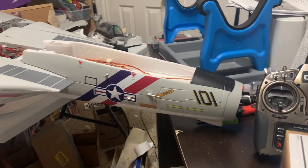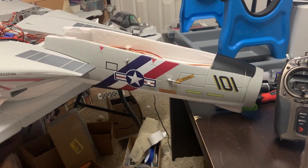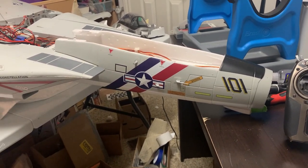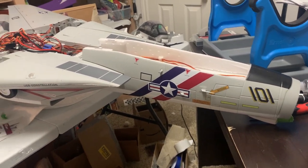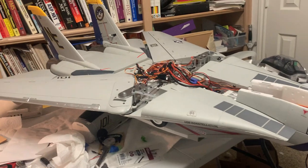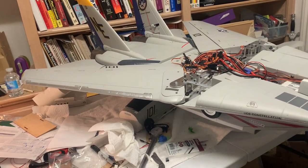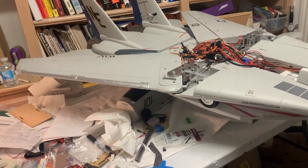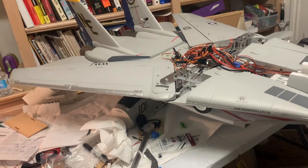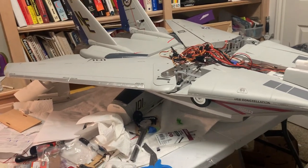This is another F14 setup video covering the very basics of getting the F14 set up. It's not obvious from the manual or from Spektrum's material on the transmitter and receiver how to set this up, so this video walks through it. A previous video on the F14 was also done before this one.